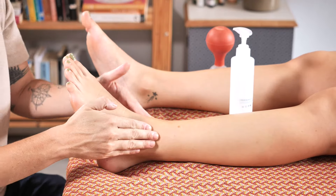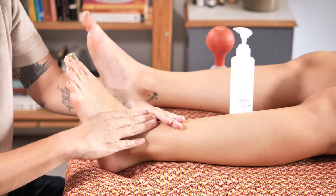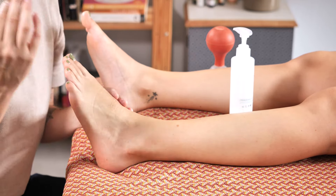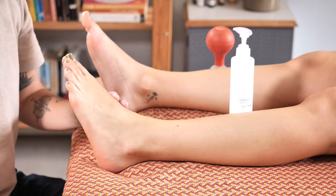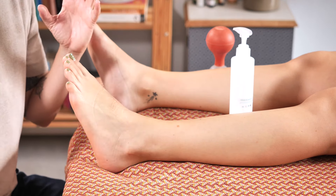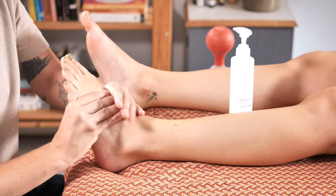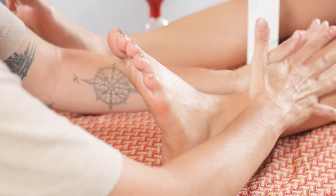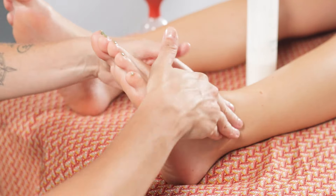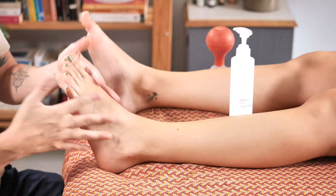Once I've worked on all of these muscles I can proceed to the foot area. Working with suction cups on the feet, which is less common, requires smaller rubber suction cups, so keep that in mind. Once the suction cup has done its work, I conclude the treatment with some targeted kneading in the area. This can feel a little tender on some individuals but it helps promote further relief.